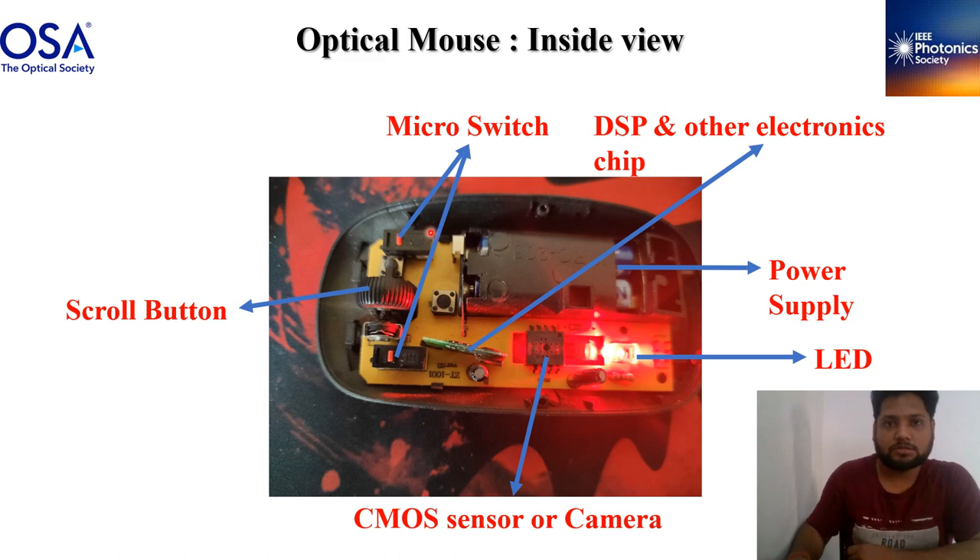If we break it apart, you can see here the microswitch and the micro click button. As we saw, in this chip there is the LED and here is the lens and the CMOS sensor or camera — it detects a live picture when our mouse moves. Here is the electronics including the DSP and other chips, because it is a USB mouse. The DSP is the digital signal processor which detects about 8000 frames per second in a general basic optical mouse.